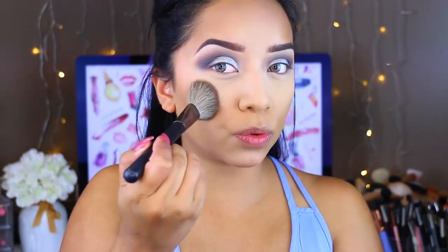For my cheeks, I'm taking the Sigma Subtle Aura powder. It almost looks like a bronzer but I'm using it as a blush, because I really don't want to use any specific color on my cheeks — I want to keep this look pretty cool-toned.